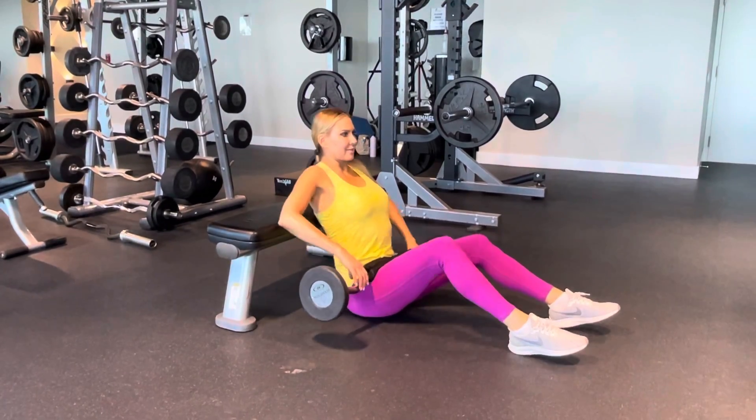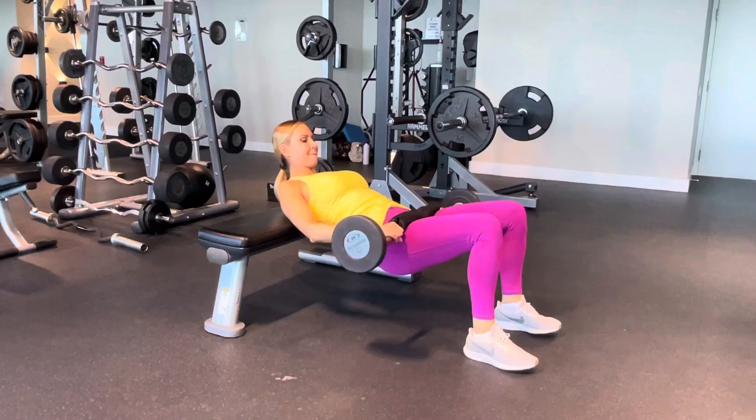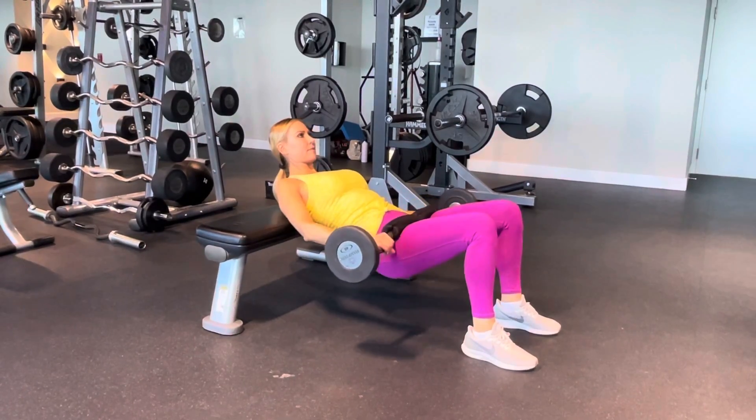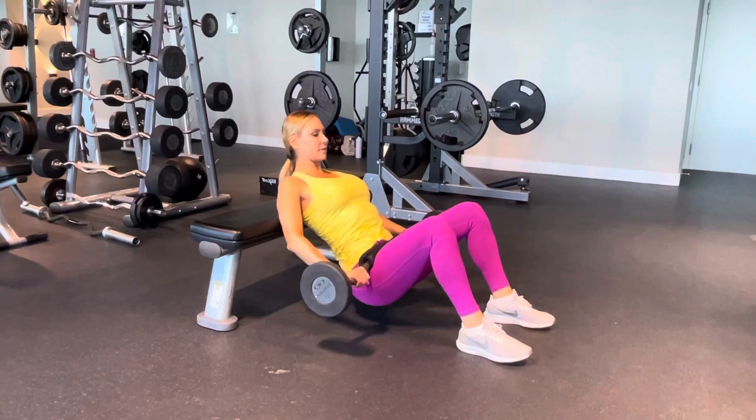To perform a barbell hip thrust, you want to sit on the ground with a bench. You want to make sure you grab a barbell or some kind of easy curl bar, and make sure the bar is padded by using a yoga mat or a bar pad.